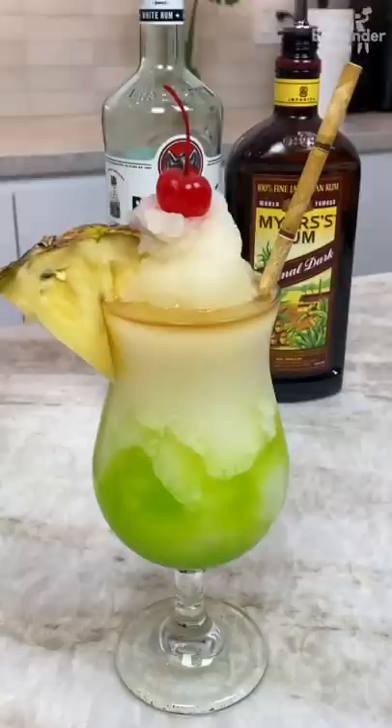Bingo, and there you have it — the tropical pina colada. You got all kinds of green stripes running through this, home boy. It's beautiful!